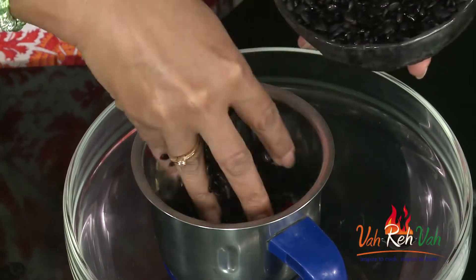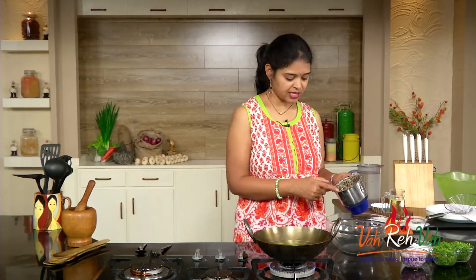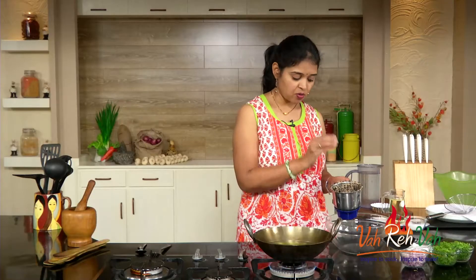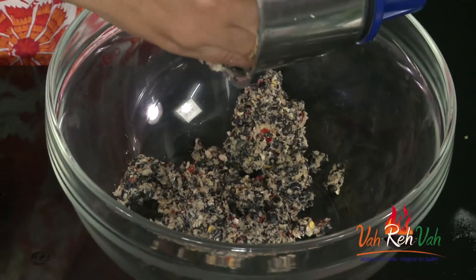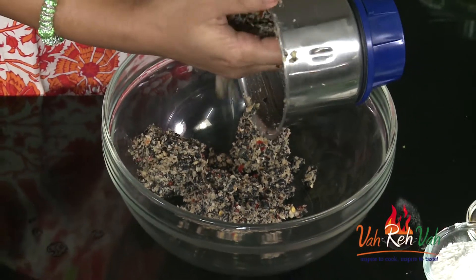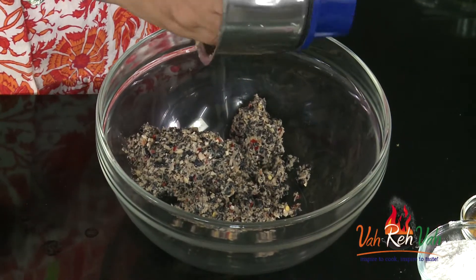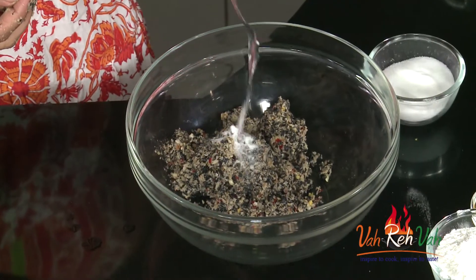Now we are going to put this in a blender and grind it coarsely. We are also adding dill leaf — that is soya kura in Telugu. You can see little pieces of horse gram; I want it like this. If you make it a fine paste, it will absorb a lot of oil. You can also see the little bit of red color from the chillies we added.